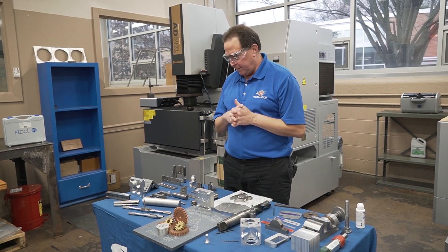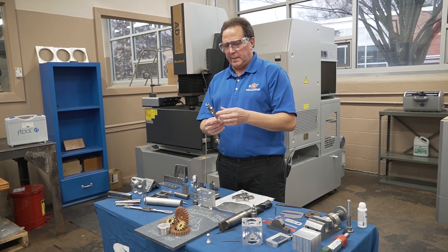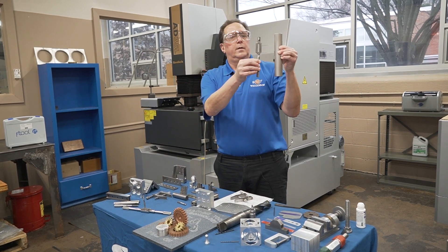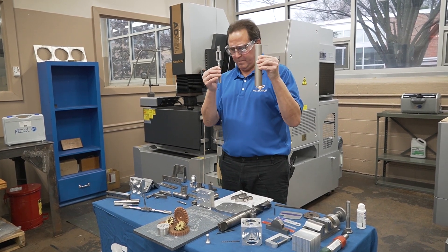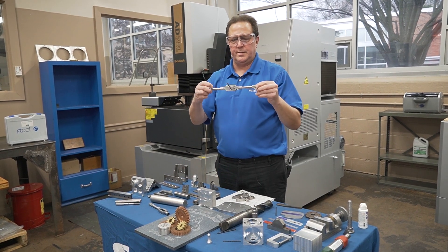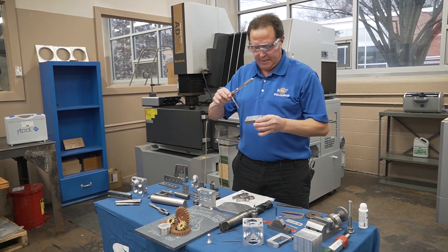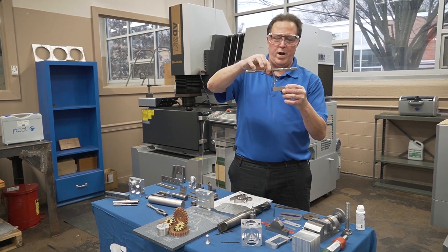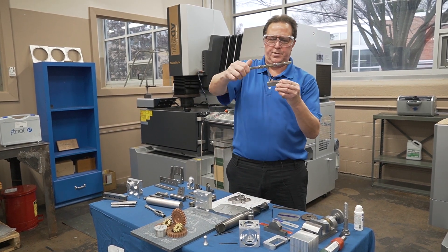One of the tougher projects, which usually happens in the back half, is a tap wrench. The students will make a tap wrench out of this big chunk of steel. In my opinion, this was the hardest project here at Williamson. A tap wrench is used to put threads in a part — once you have the right hole drilled, this wrench allows you to produce threads into a part.